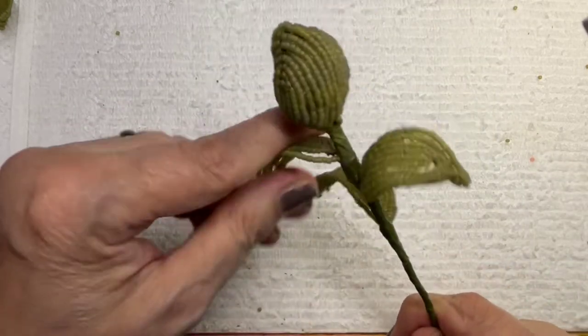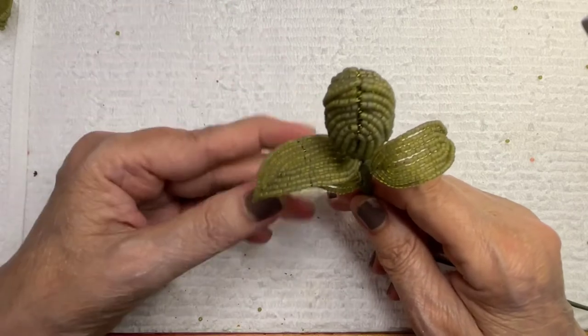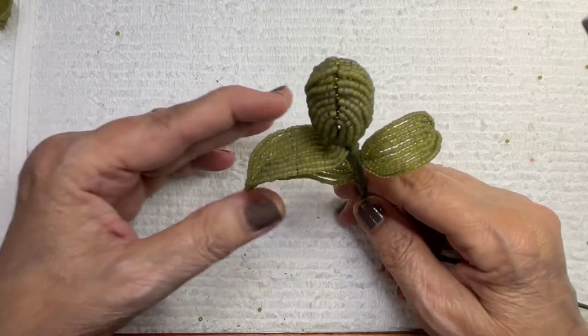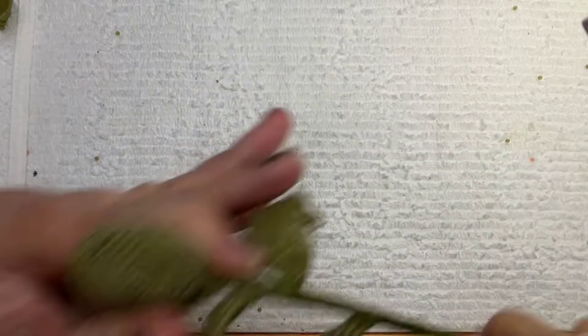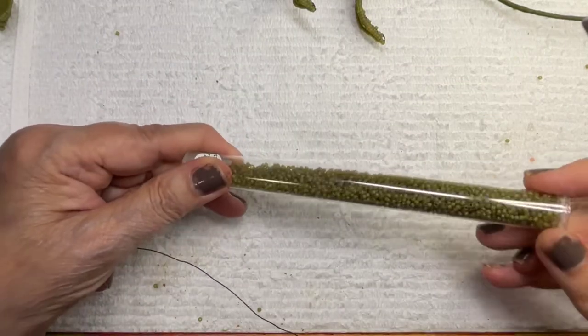Okay, so this one's going to be a fast one in theory. We've got three little leaves — same size as before, you can make them smaller if you want. I might scale them down a bit. Then we're going to do one of these guys. I'm going to use that lighter green, that khaki color — the f399z, I think it is — f399z Matsuno. That's a nice one I definitely use a lot.